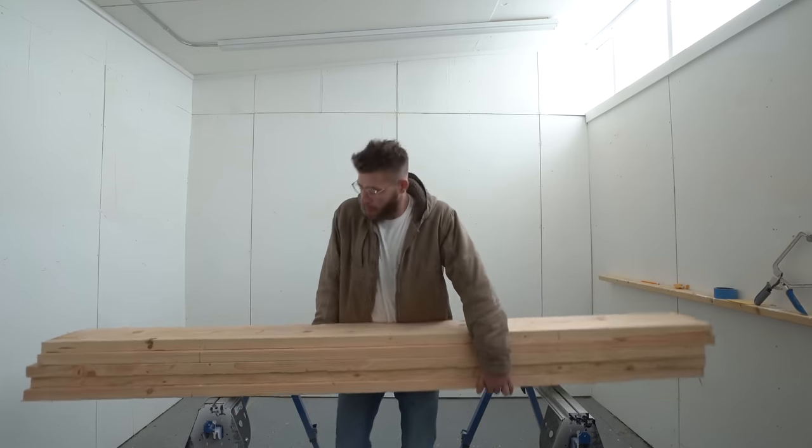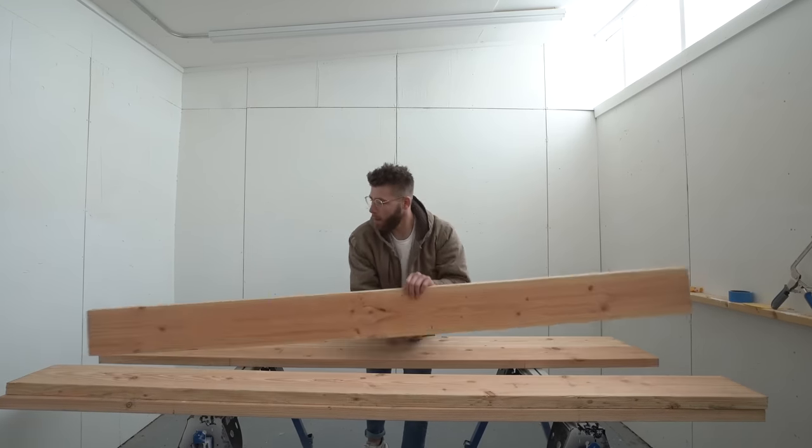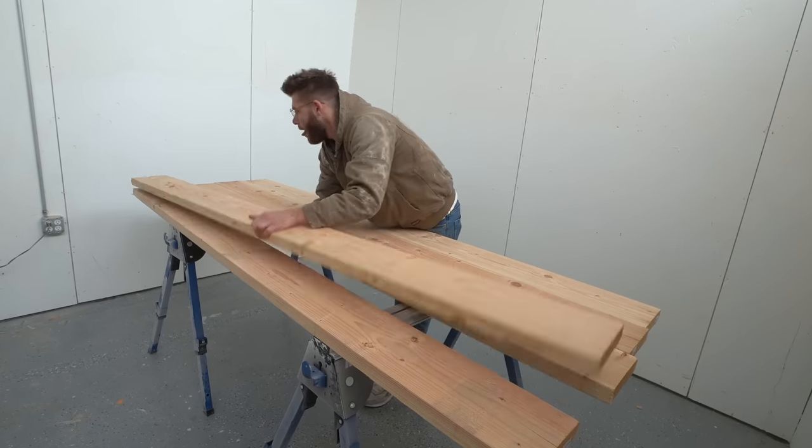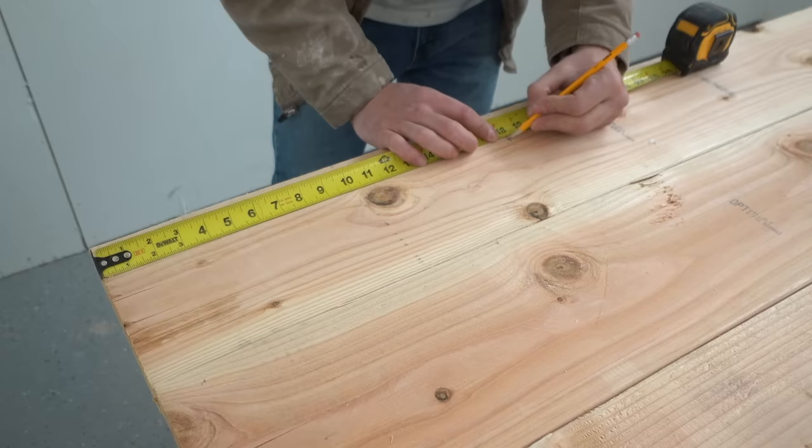I built the top for my outdoor dining table out of five 8-foot long 2x8s. I hunted through the boards that Home Depot had available and I tried to get the straightest ones with as little warping as possible.